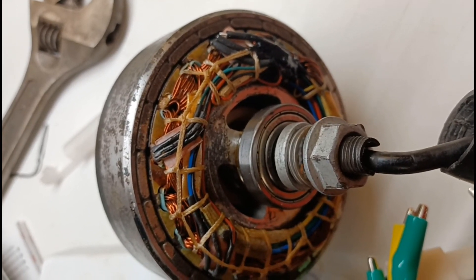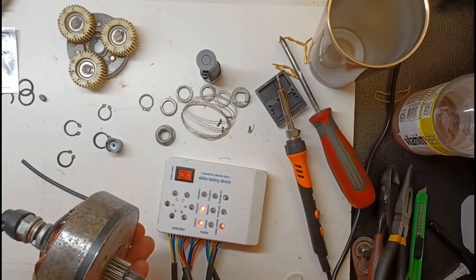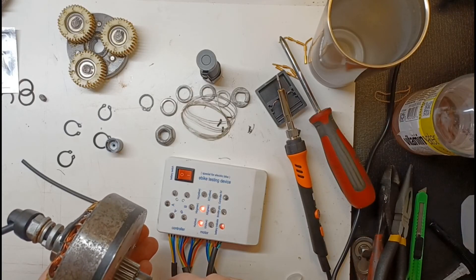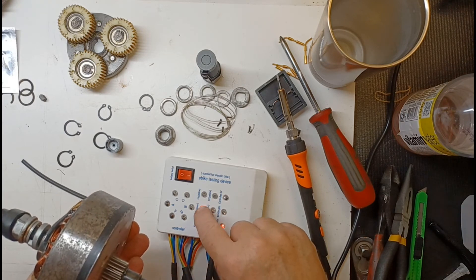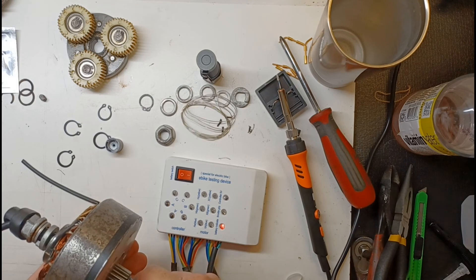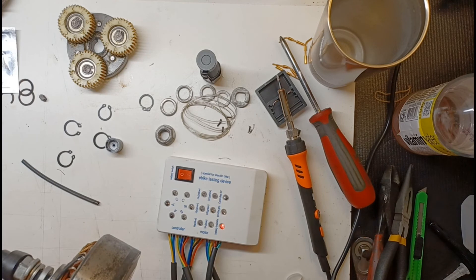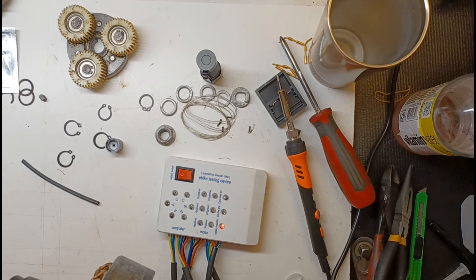Let me go ahead and spin this motor and show you the phases coming up. As I turn the motor, these three phases should start changing off and on.